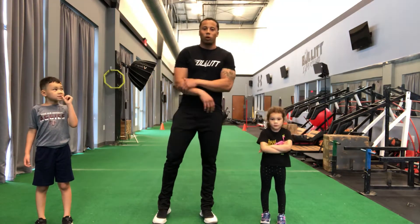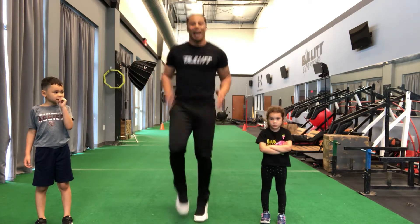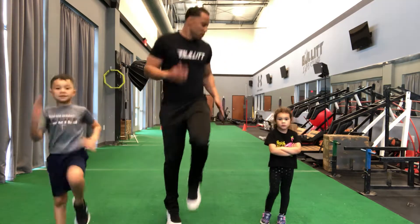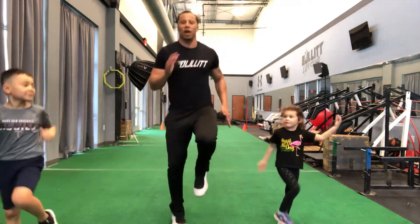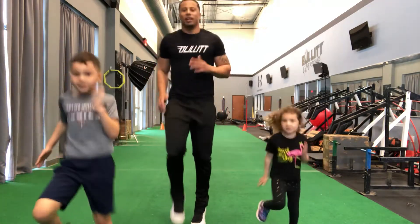Now we're going to pick that speed up a little bit. We're going to go ahead and go with some light high knees for 10 seconds. Ready? Go. 1, 2, 3, 4, 5, 6, 7, 8, 9, 10. Good.